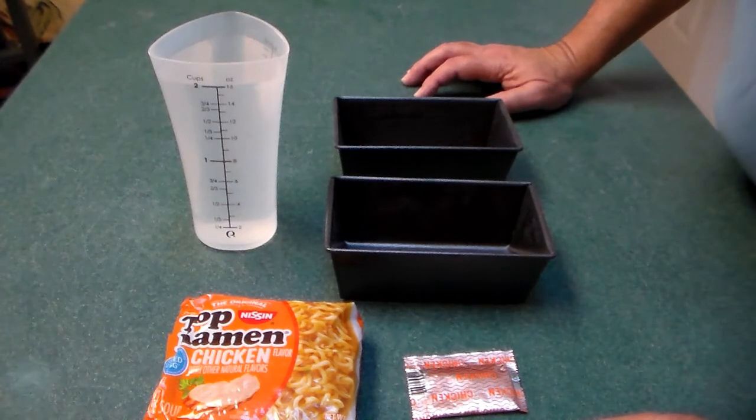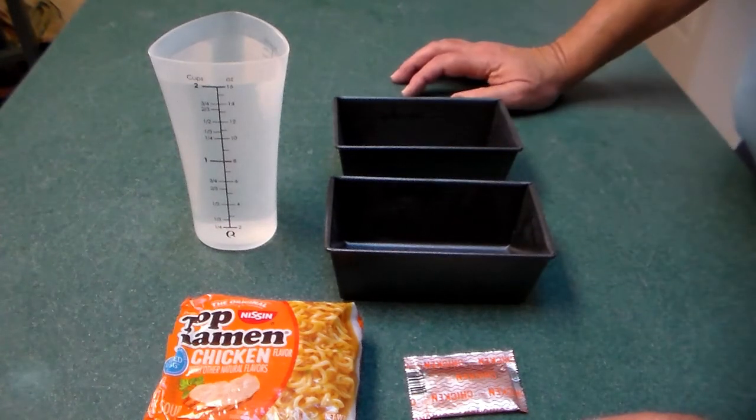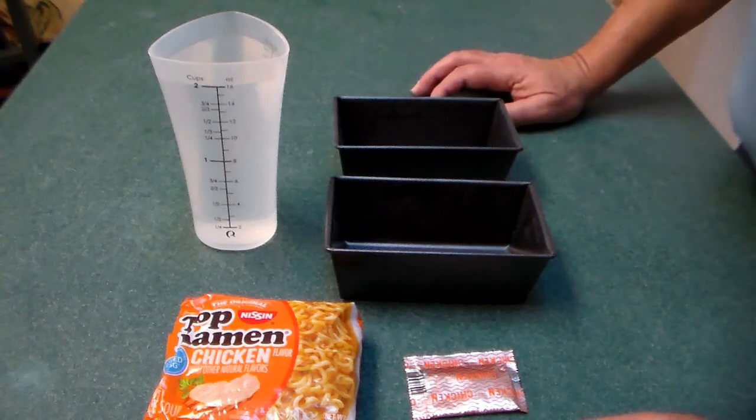Basically all we're going to do is heat it. Instead of boiling the water on the stovetop, assuming there's no electricity, we're going to use the solar tube. I could also start one of my wood-burning stoves, one of the rocket stoves, but let's try this in the solar tube.